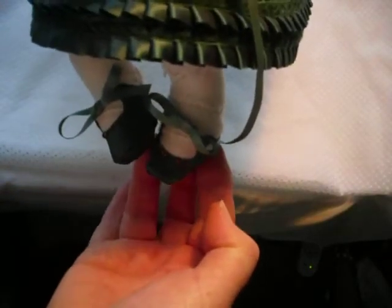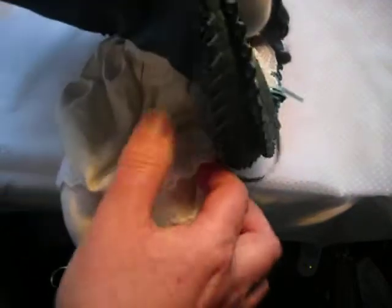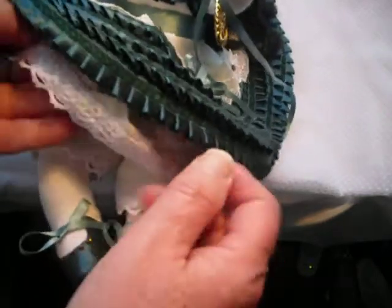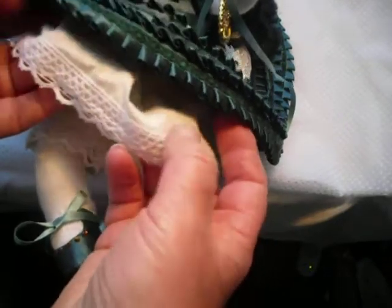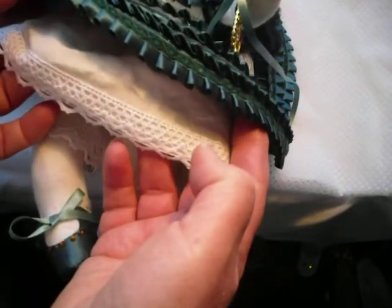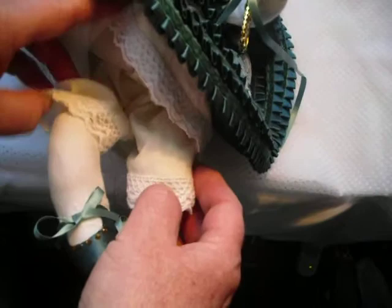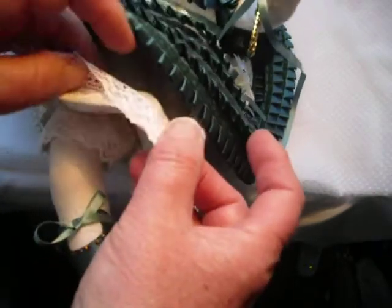Her hair looks a bit of a mess now but it was in lovely ringlets to begin with. I made the little shoes myself as well in satin with little topaz things. Now, you know this little princess would have had silk underwear I'm sure, but I gave her cotton. Cotton was pretty much a luxury in those days as well because it had to come from the British Empire in India. And she's got drawers on — as you can see, the long ringer drawers — and the petticoat.